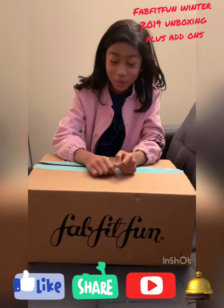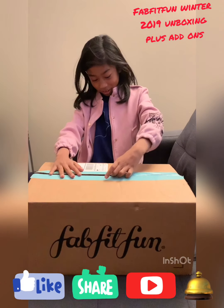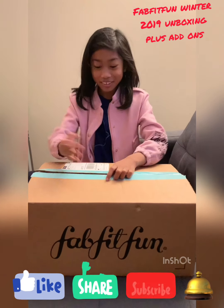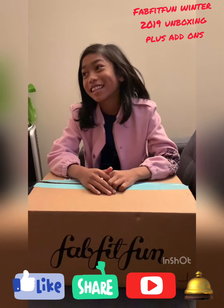Hi guys, welcome back! Today we're gonna open the hat fit one — it's my mom's box, but she told me to unbox it, so let's go.